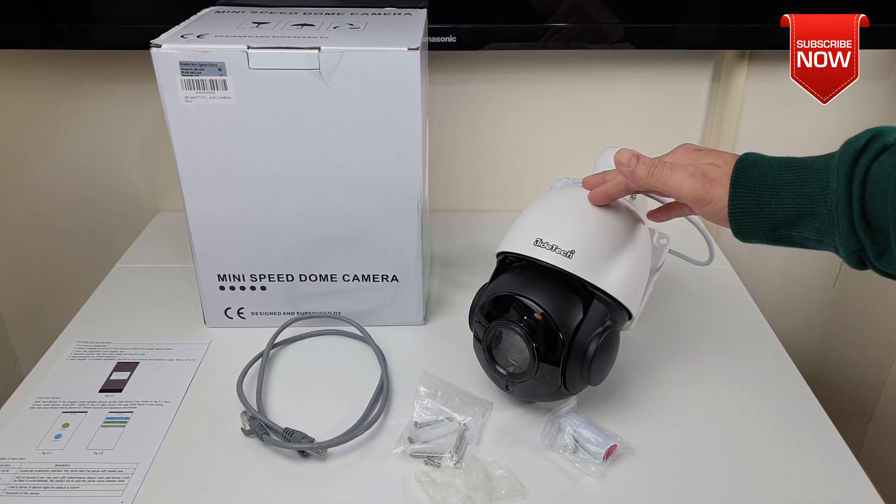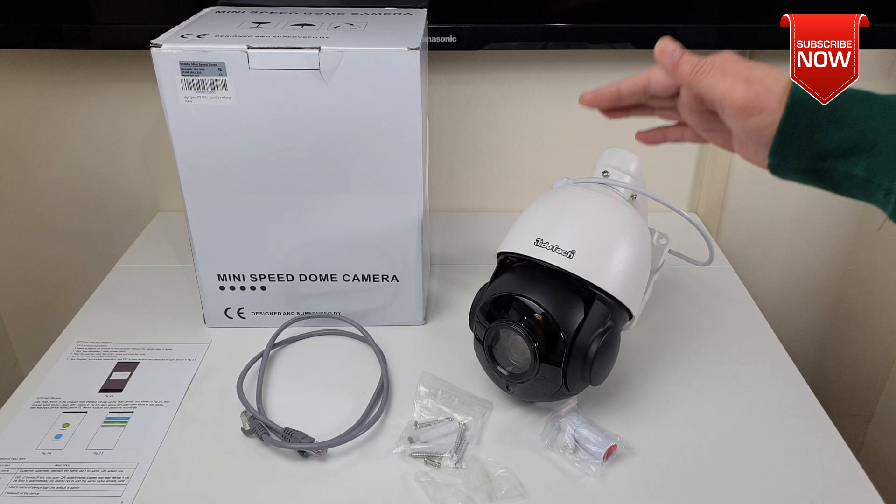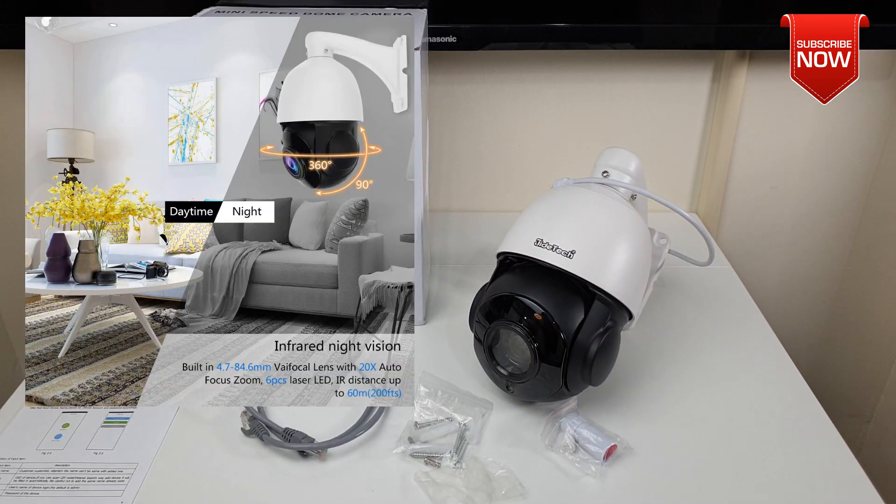In terms of features, the camera is capable to record at H.265 video encoding with full HD 1080p at 5 megapixel. The next feature is that you can also do day and nighttime recording with 360 degree rotation.